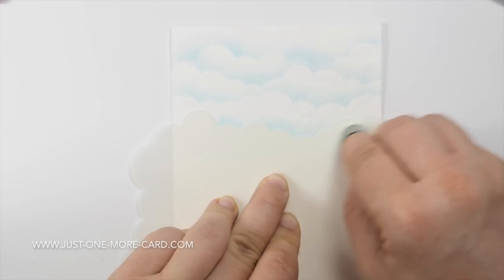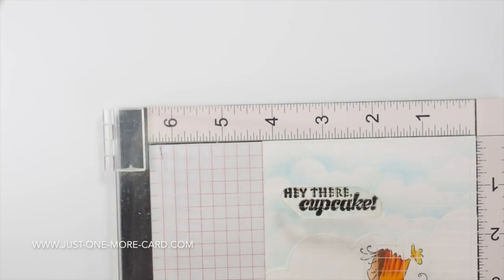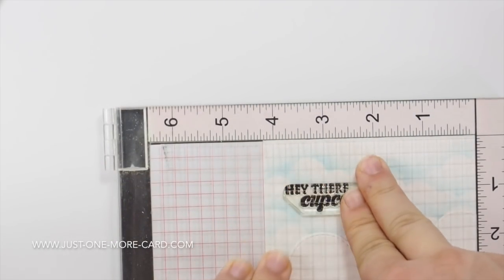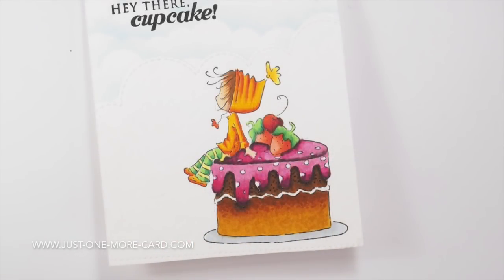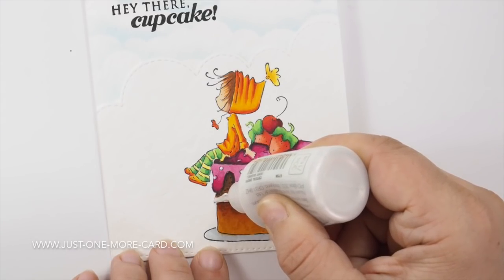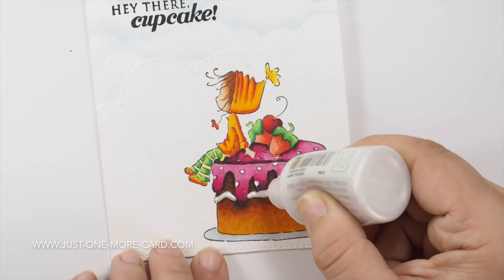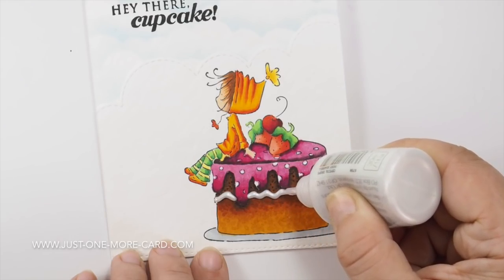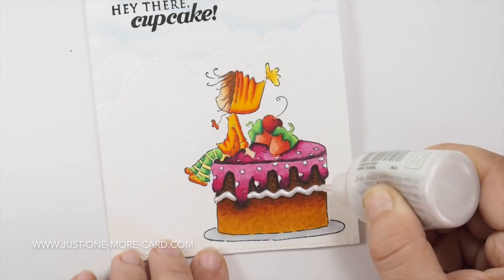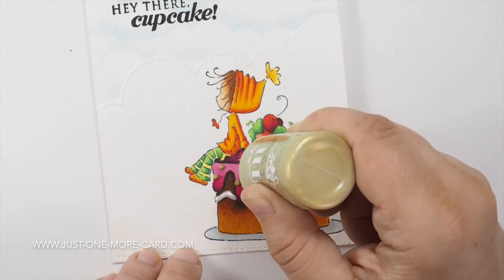I'm using some dies here to cut apart this piece, because I want to mount it onto a nice background. I'm using a stencil from My Favorite Things to create a cloud background, and I've mounted the colored piece on top of that background. Then I stamped my sentiment, and to finish it off I'm using some Nuvo drops to enhance the decoration on the cake. The nice thing is that these dry with dimension — they're not completely flat — and they have a lovely light metallic sheen.